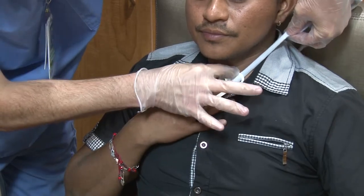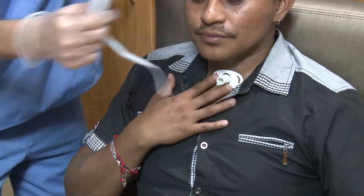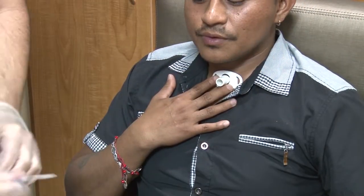With your finger on the neck plate, take off the old neckband. After taking off the old neckband, pick up the new neckband.